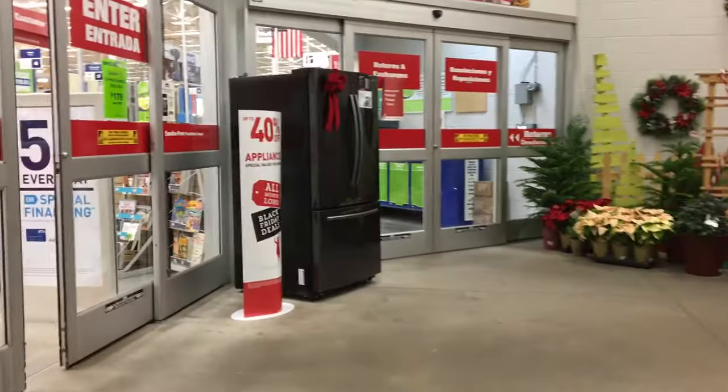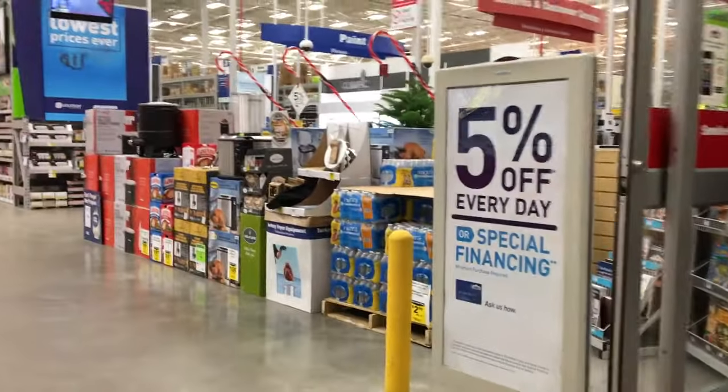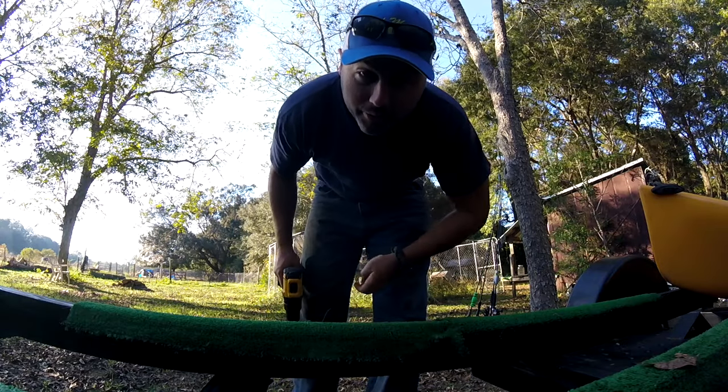I'm headed into Lowe's to get the final pieces of my trailer. I'm pretty bummed — I thought Lowe's would have some pipe bigger than four inches, but all they had was four inches. So I guess I gotta go to a lumber yard or something. I'm going to try to get some ten-inch pipe that might house offshore reels. Got some of this green stuff left over.